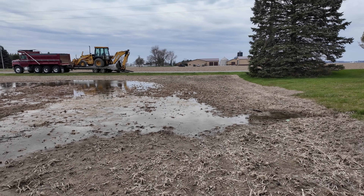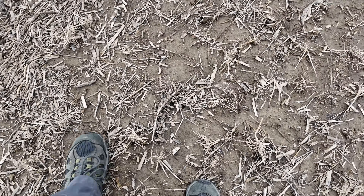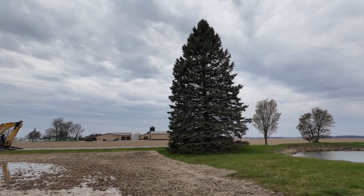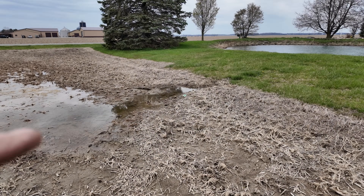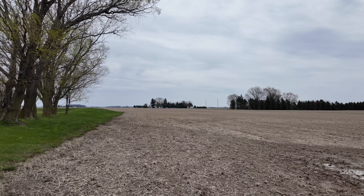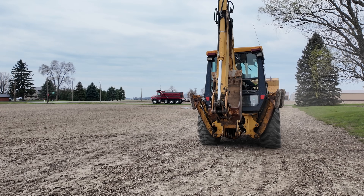Believe it or not, this is the driest this area has been in a while — there's actually a place for me to walk out here, which there hasn't been in the past. It's going to be muddy and we'll probably slop up the backhoe, but there's more rain coming so we want to get in here and see if we can get this opened up. I'm going to start down here at the flag where we found the tile with the probe.